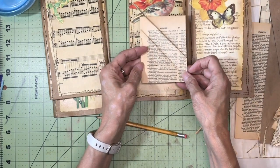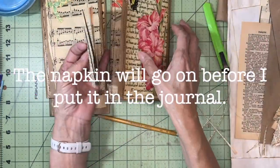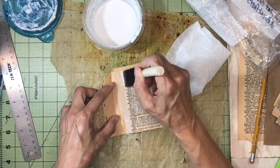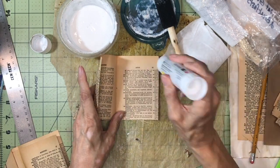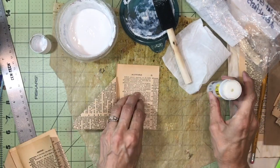To make this stronger I could Mod Podge it and Mod Podge a napkin on it, and then sew it — sewing will also give it some strength. I'm also going to take a glue stick and glue these back pages together so that they stay together.